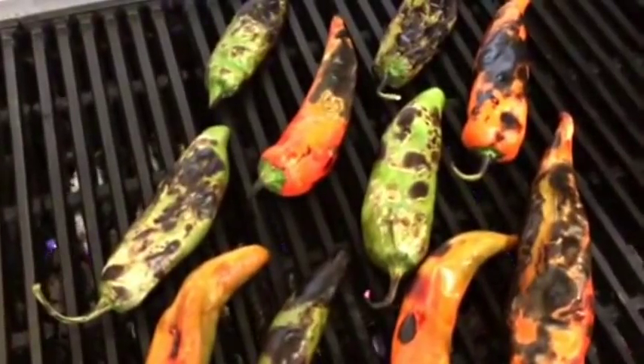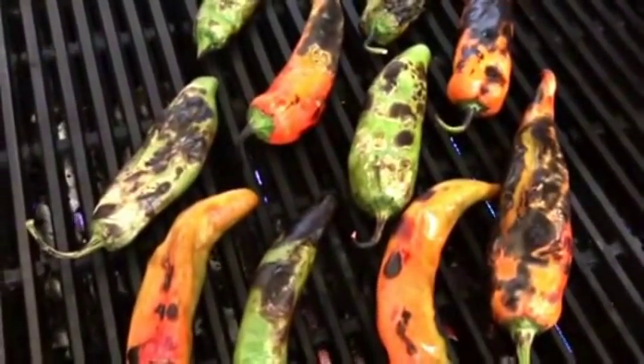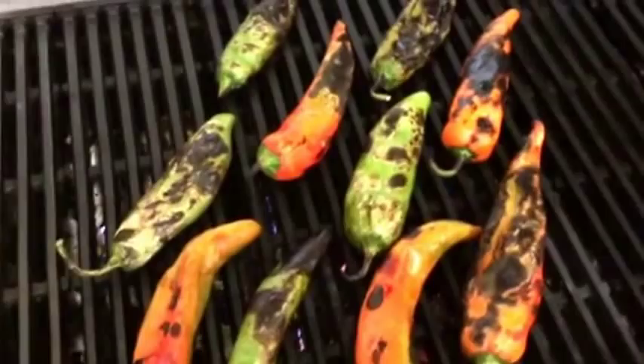We've got just a few more minutes of roasting the hatch chili. We're going to cool it down, peel it, and then we're going to make a dish out of this.